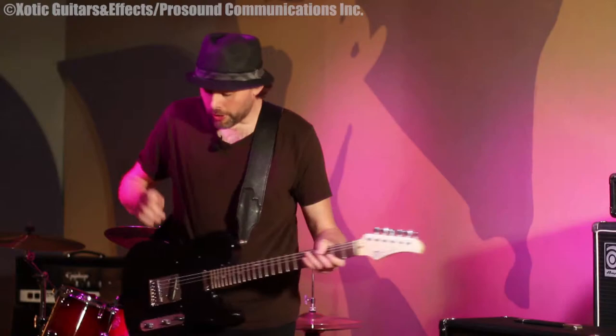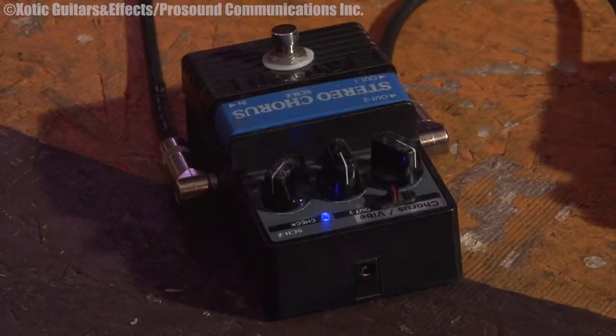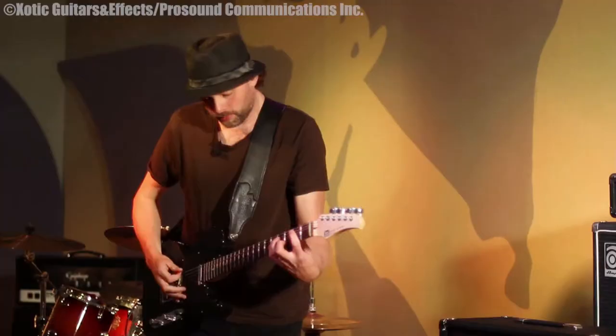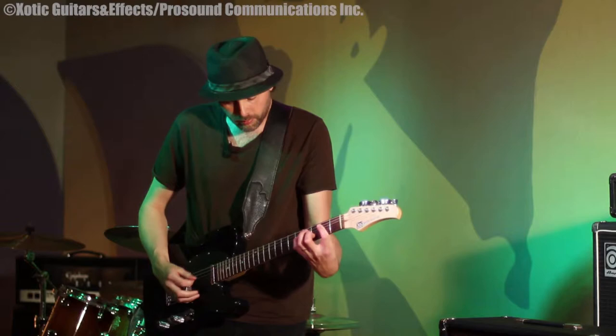I love it for that. It also has a nice chorus on it too. It has two modes: the vibe mode and the chorus mode. I'm in vibe right now, but you can set it up to just have a nice chorus sound. So it's a beautiful chorus pedal.